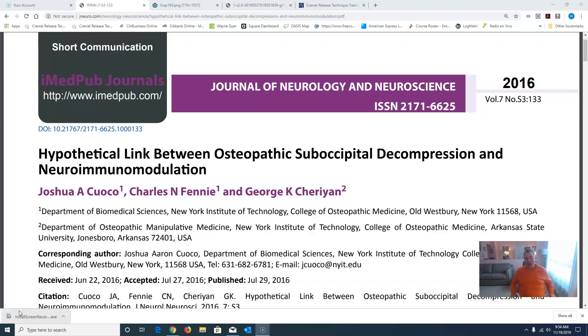He was kind enough to send me this article from the Journal of Neurology and Neuroscience on the hypothetical link between osteopathic suboccipital decompression and neuroimmunomodulation. In a nutshell, what the paper is talking about is how if we can decompress the area between the occiput and the atlas — or C1, the first bone in the neck — that will enhance overall function, in particular of the vagus nerve.